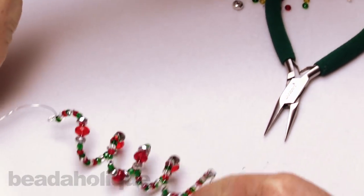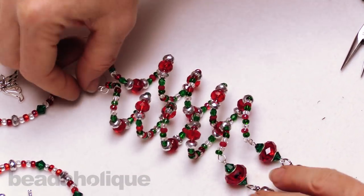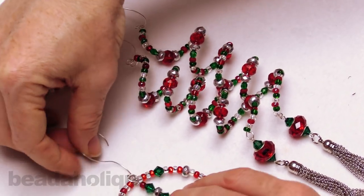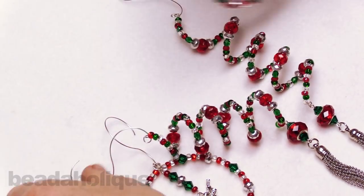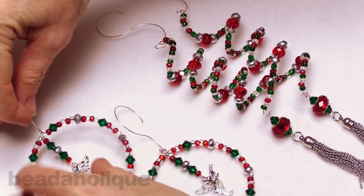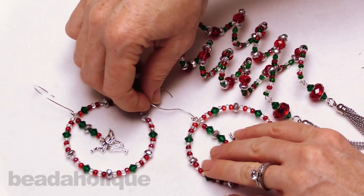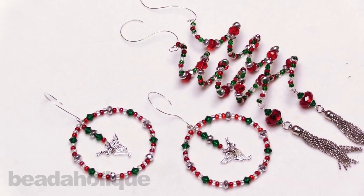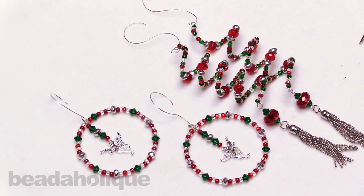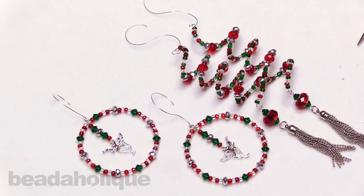So we've made our sets of ornaments — two of each style. These are all made out of memory wire and beads and charms and tassels. All the supplies are available at Beadaholique.com, as well as a lot of other tutorials for both Christmas projects, ornaments, and memory wire projects. I hope you enjoyed this project and have a very happy holiday season, and have fun making a bunch of handmade ornaments!